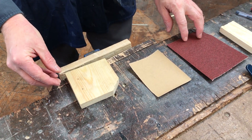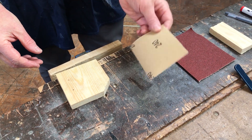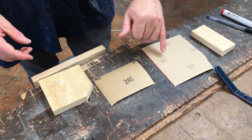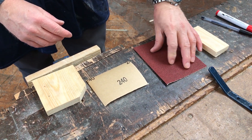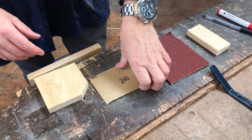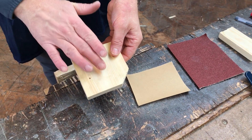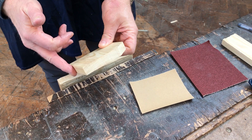I've got two types of glass paper here. You can see one has got the number 240 on it, and one has got the number 80. The number 80 is the rougher glass paper, and that's the one we use first. We need to sand down all the surfaces of the wood — the front, the back, and even the edges as well.